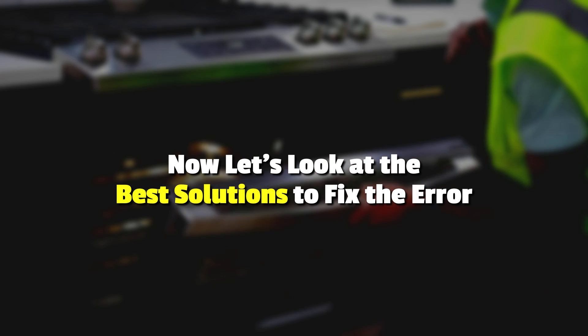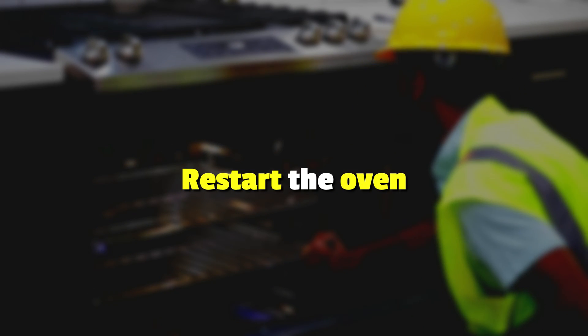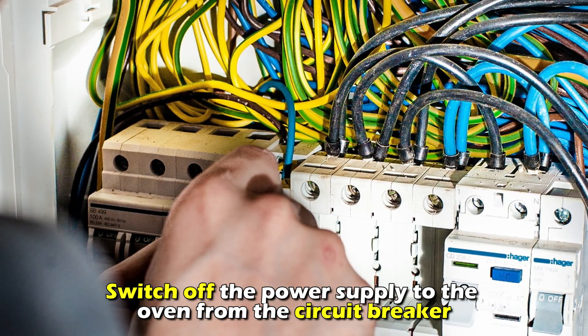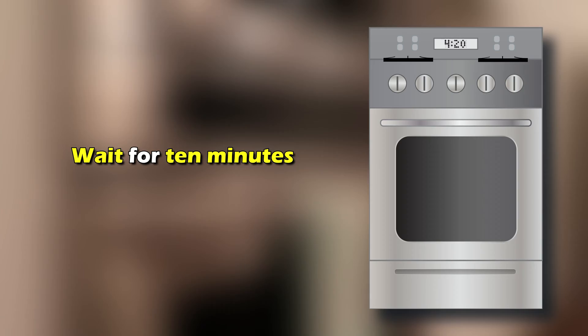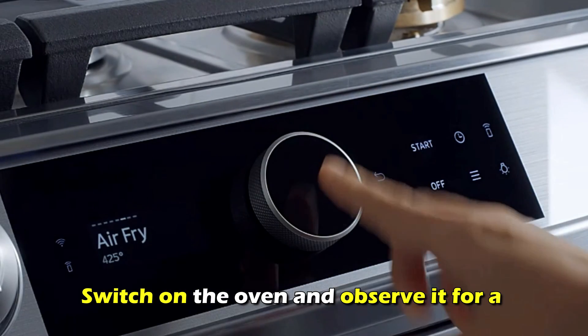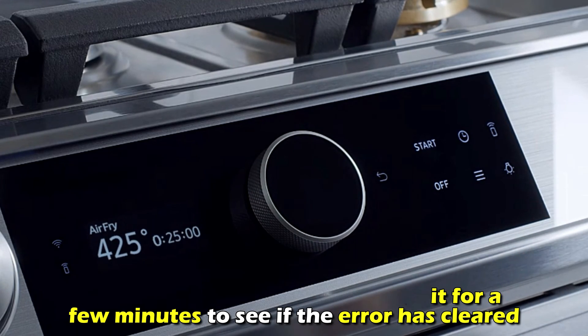Now let's look at the best solutions to fix the error. Restart the oven. Switch off the power supply to the oven from the circuit breaker. Wait for 10 minutes and turn the power supply back on. Switch on the oven and observe it for a few minutes to see if the error has cleared.